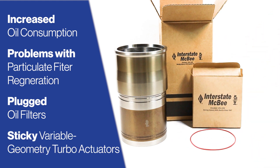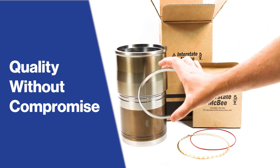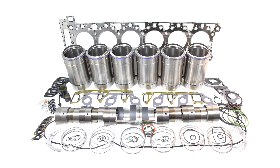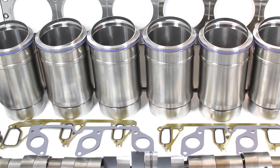APRs are manufactured to industry specifications and come with our industry-leading warranty. If you are replacing a cylinder liner with an APR-equipped liner, it is critical to install compatible piston heads and gaskets.